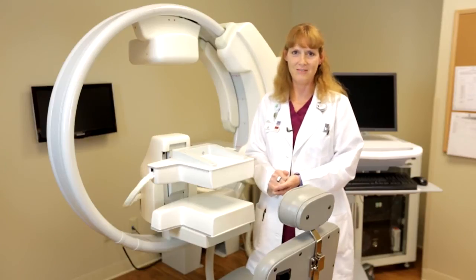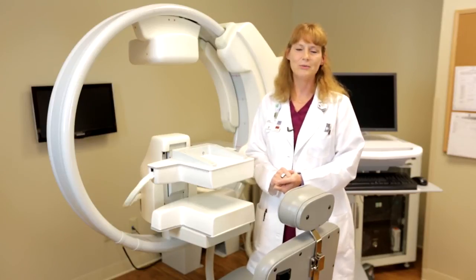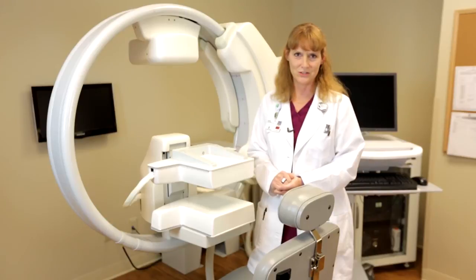Once we finish all four 10-minute pictures, total time taken about 45 minutes with positioning, we will send the images over to the radiologist workstation.